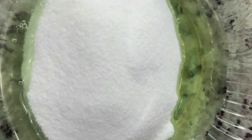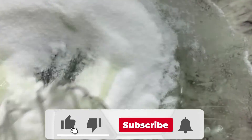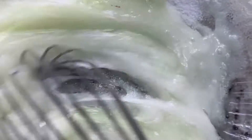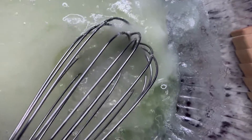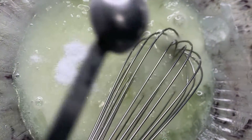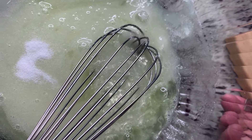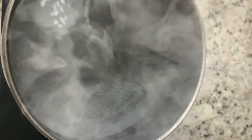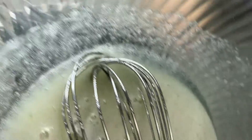First thing is you get four egg whites and now we're going to add some sugar. I'll have all of the measurements in the description box. Let's add our salt and a little vanilla extract — this is pure vanilla extract, you've got to have pure.